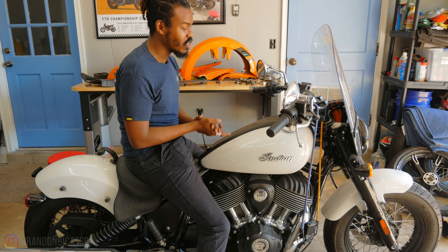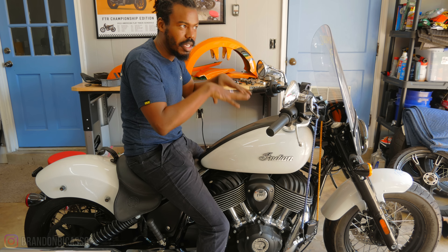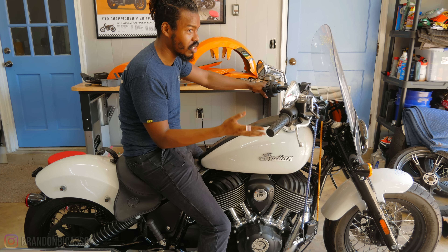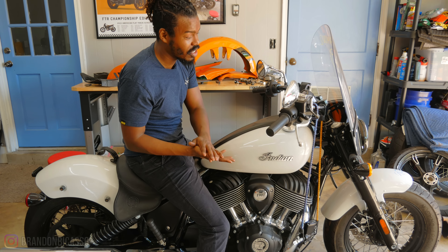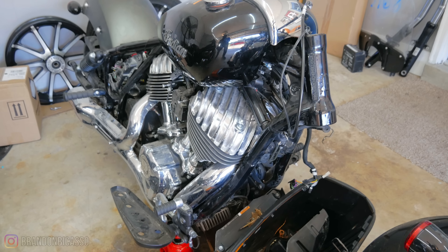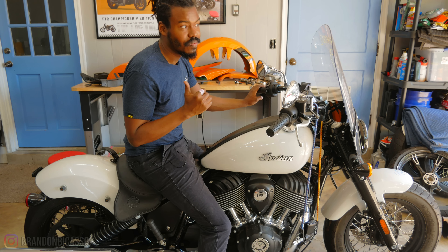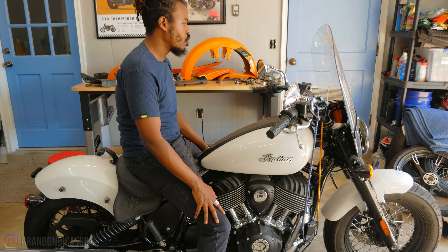My broker is looking for an alternative in another state to do the same thing since this is affecting their business. So my thought process is: either wait for them to come up with a solution to get this title from certificate of destruction to salvage so I can properly get this bike registered, or I have another frame coming which has a clean title. I can swap everything over to that frame and skip the rebuild process entirely. This bike only has 600 miles on it.